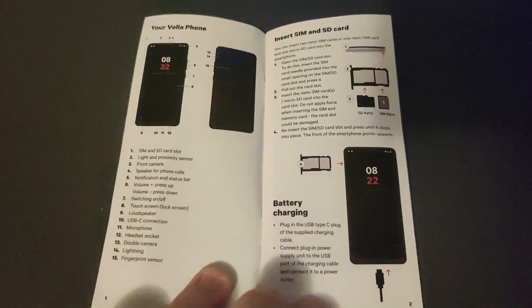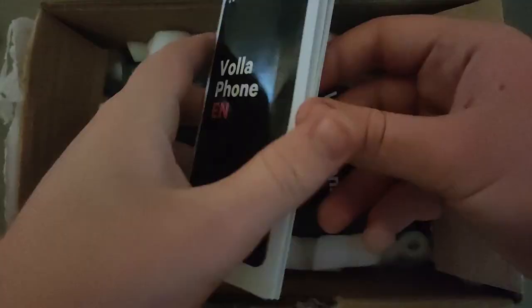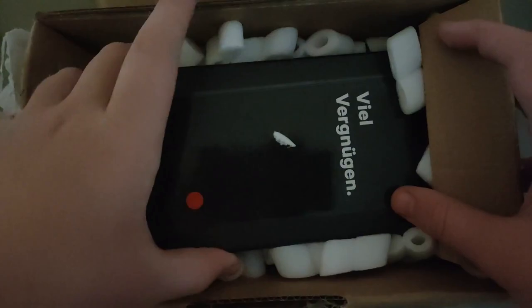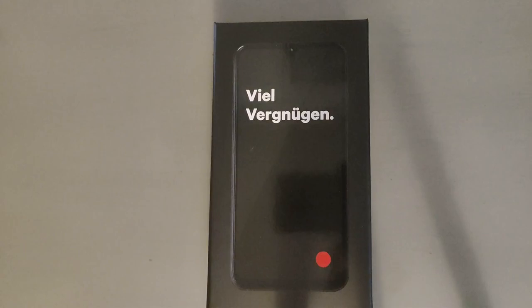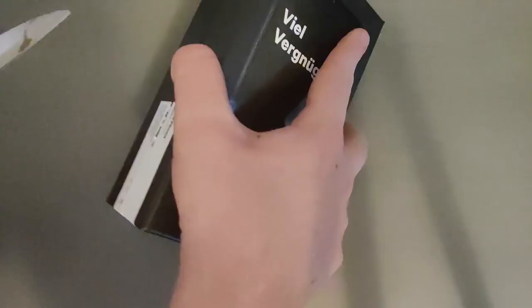The cardboard box that ships with the Volla Phone includes an English manual, which is actually a useful manual — I referred to it several times when using the phone, so don't throw this one away like you throw most manuals away. You also have the box with the phone itself. The front of the box says 'I believe have fun' in German, or at least I think it does.